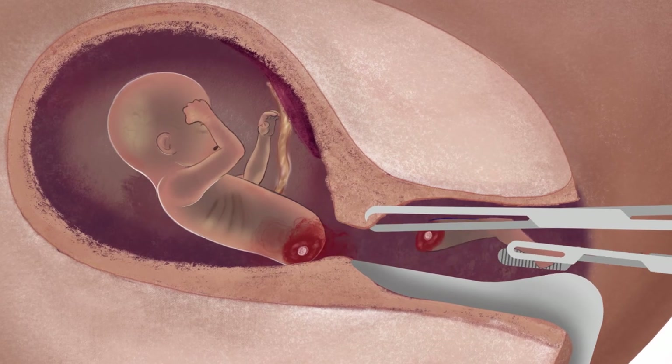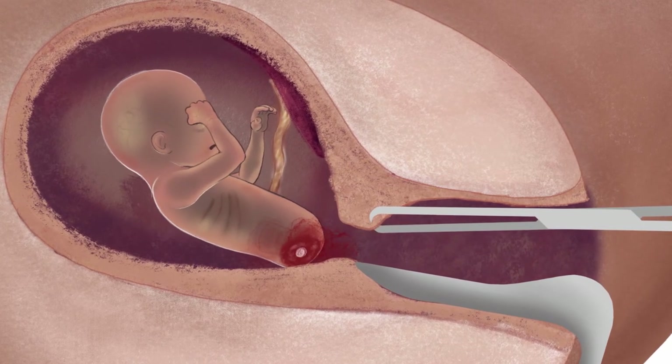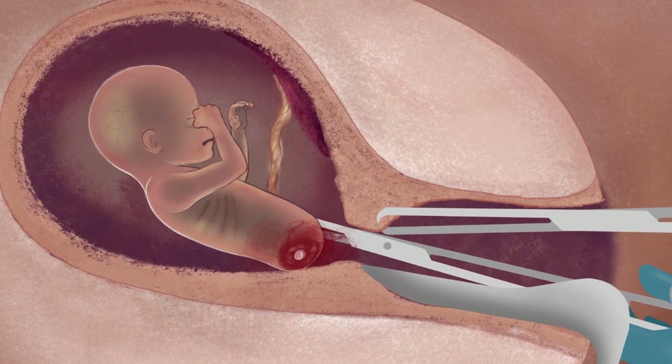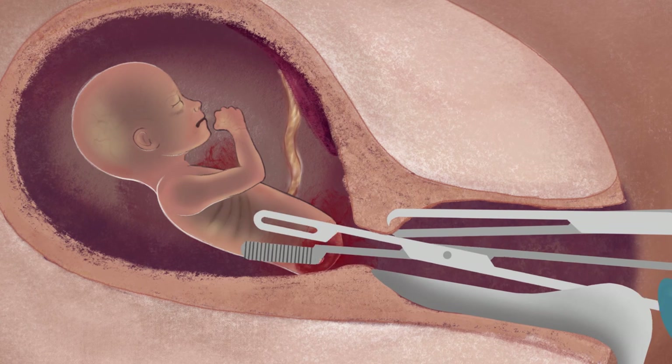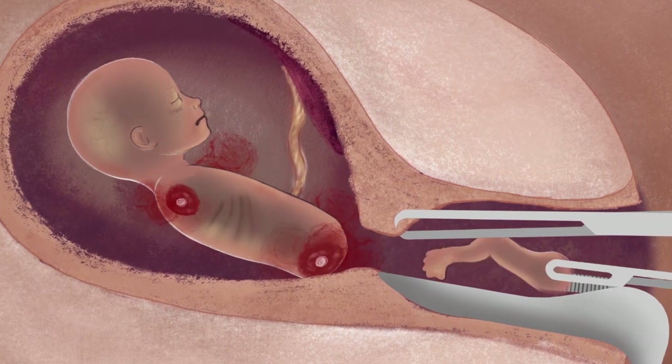Piece by piece, the abortionist removes the arms and legs, followed by the head or the body, including the torso and pelvis, along with the intestines, the heart, and the lungs. The placenta is also removed.